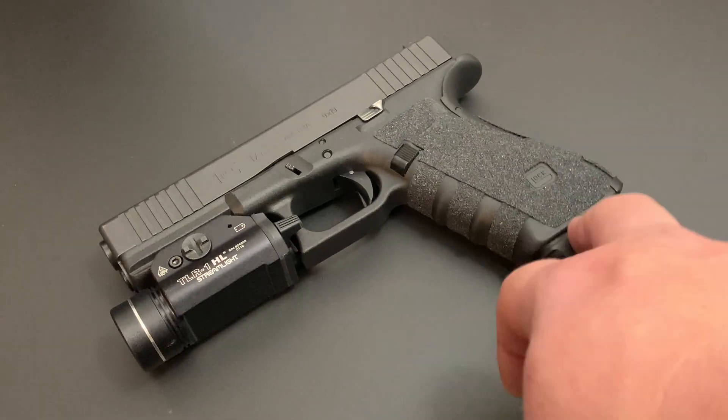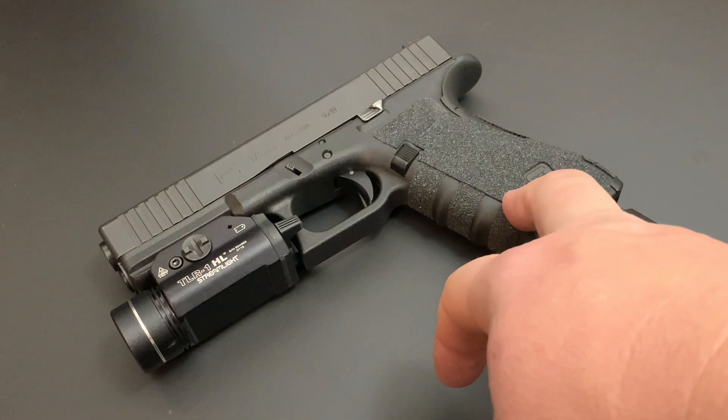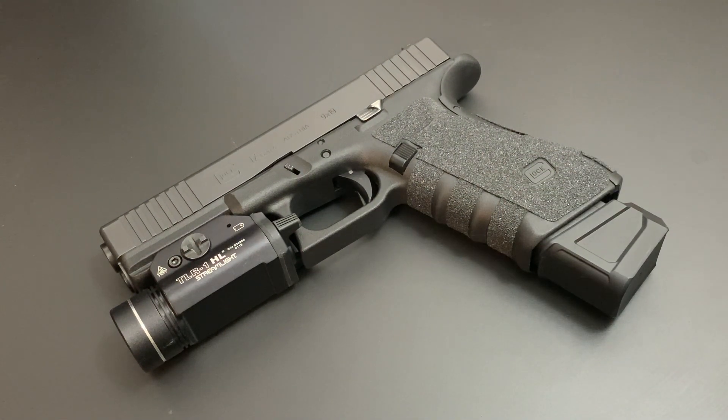The next thing: magazine upgrades. As far as capacity goes, if you want to change the standard capacity of your magazine, it's a good idea to do so — especially in a duty or home defense role, where a bigger magazine isn't going to be a big deal. In a concealed carry role it could be, so buyer beware. You want a balance of ergonomics and handling versus capacity. For example, you can certainly take a Glock 33-rounder and put it in the gun — that's not a bad option at all. It's straight from the Glock factory, well made, and it's the easiest way to do things.